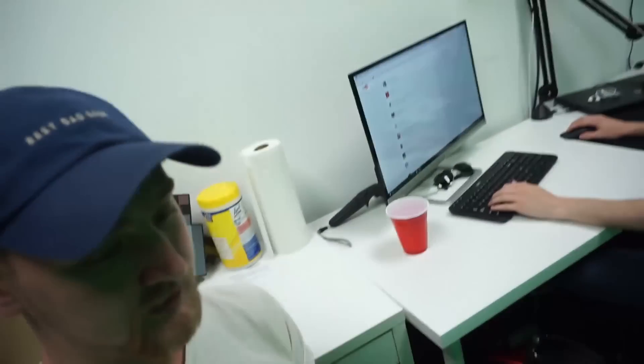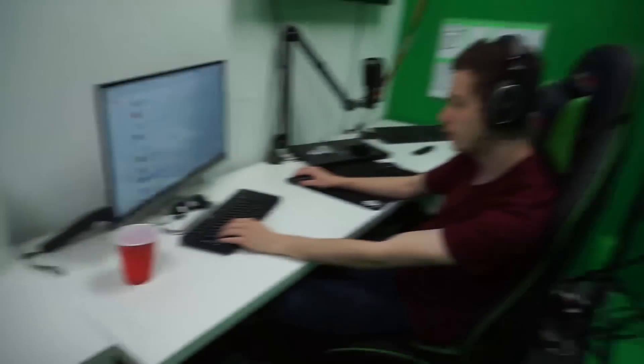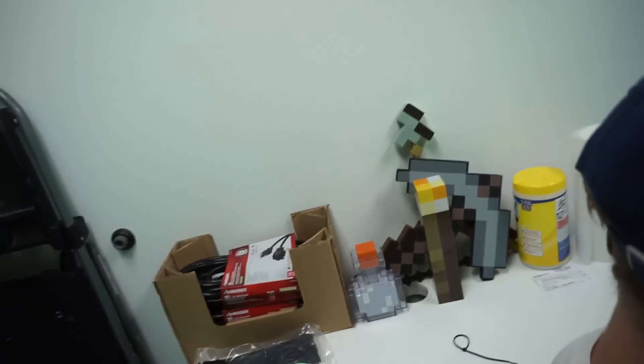You can totally tell I'm Connor vlogging. Vlogging Connor's better than regular Connor. What are you doing here, Paul? Commenting back so we can go get Chick-fil-A. I'm so hungry, dude. It's crazy.